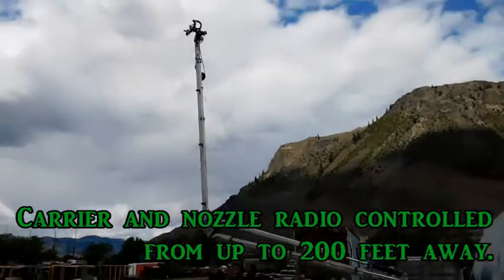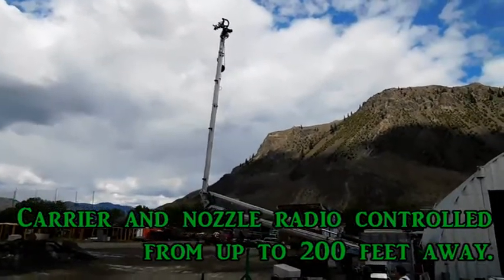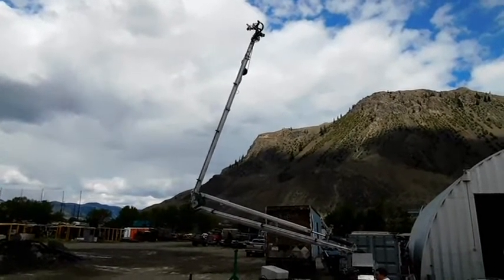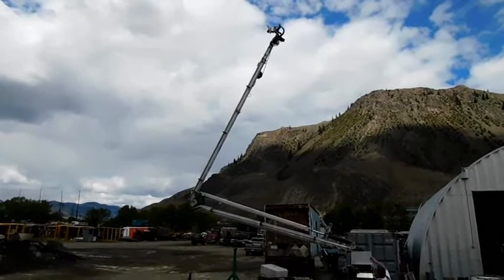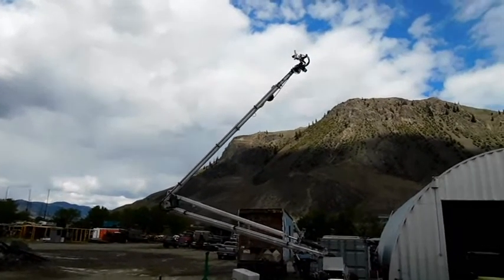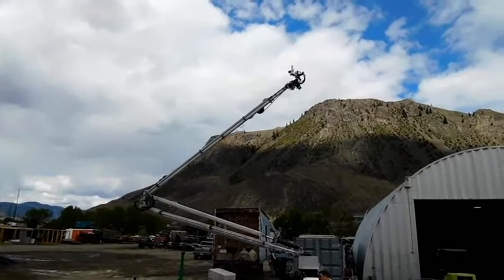Once the job is done, the Water Dragon folds down to a compact 27 feet long by 8 feet wide by 11 feet high. Weighing in at only 7,000 pounds, it can easily be towed by a regular pickup truck with a standard hitch. Tow your own backup.